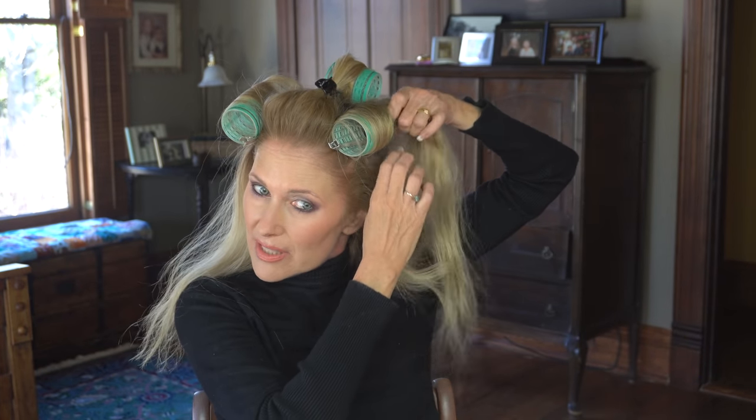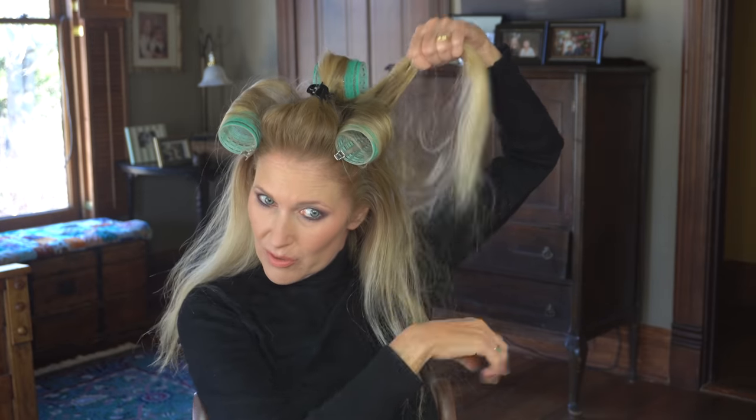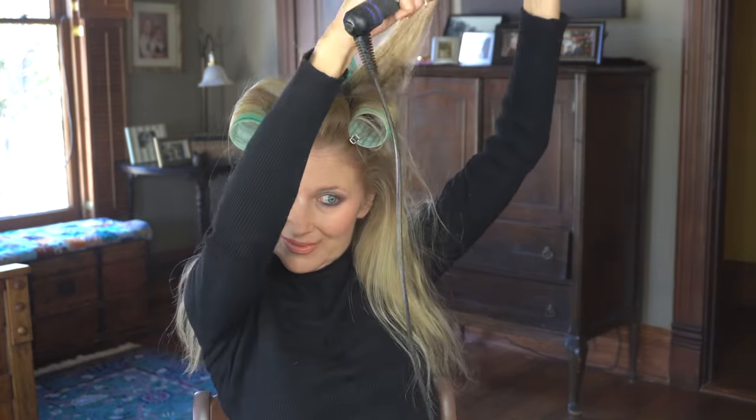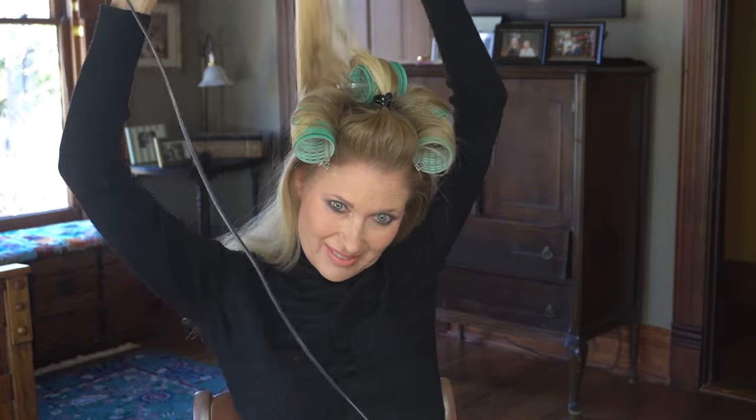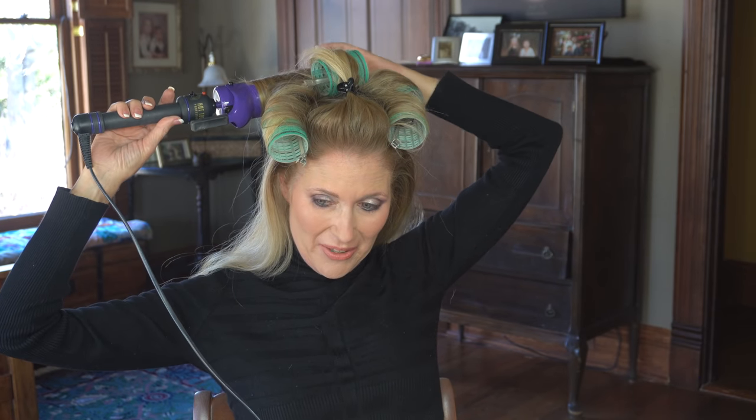Then I did the one next to it on top, way up — this is sort of going toward the crown a little bit. This little thing doesn't want to stay up right here; I tried just rolling it back without this and it didn't turn out as good. Then I did the back. My arms are getting tired because I'm at a funny angle to try to see — it's making my arms kind of burn a little bit. That's good for the sagginess though.